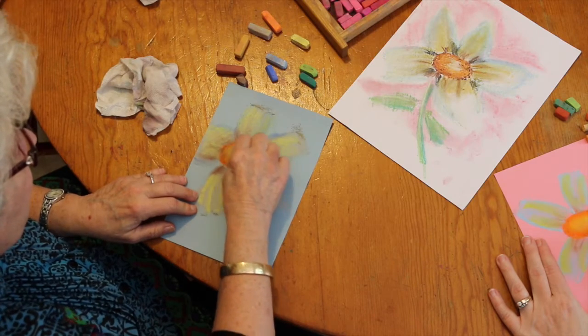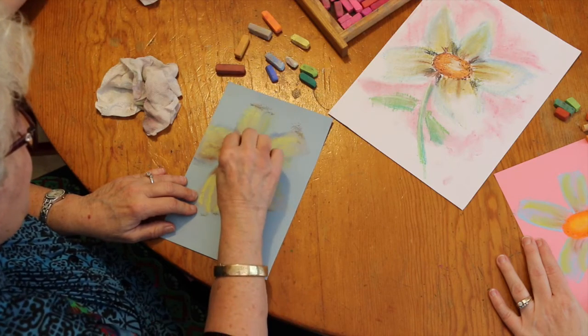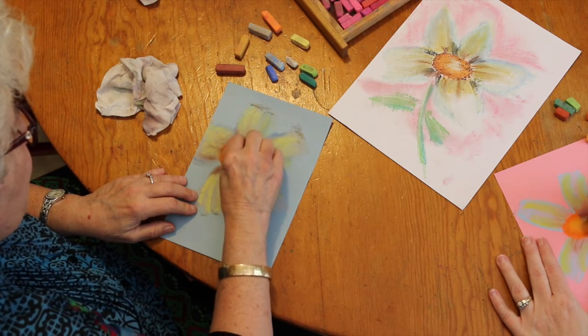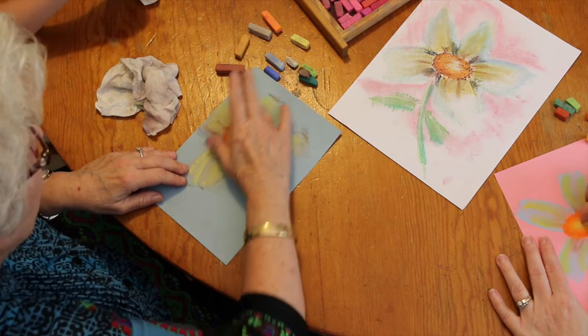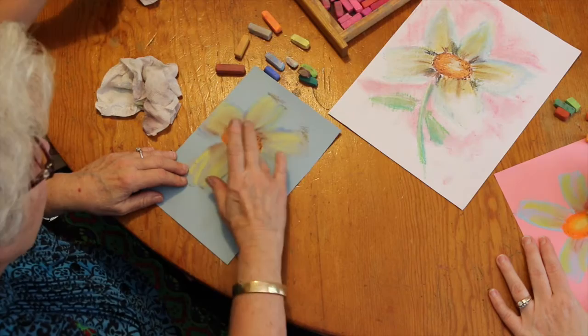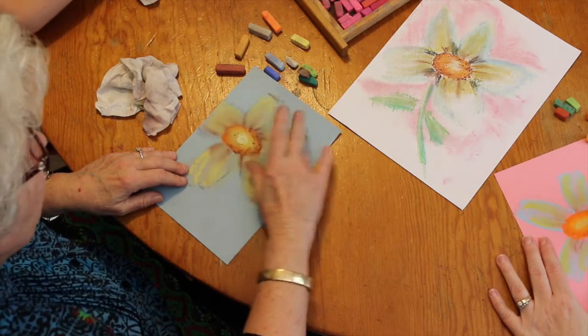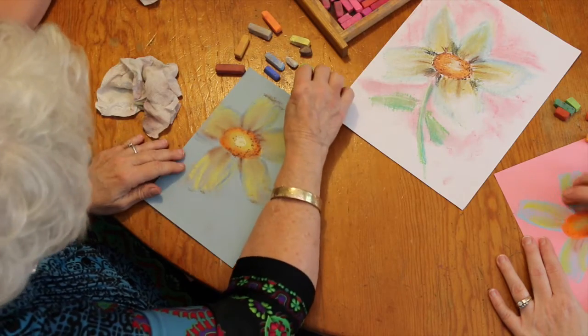In the middle I'm going to put a white dot. Make sure you smooth in your colors so they kind of mix all together.